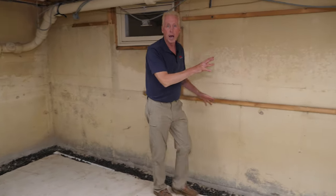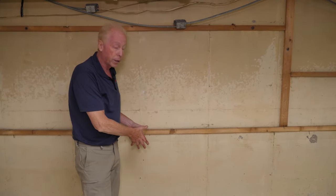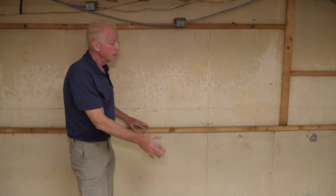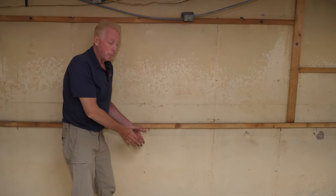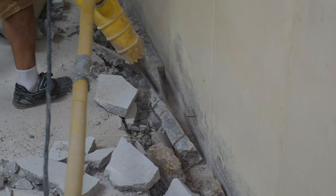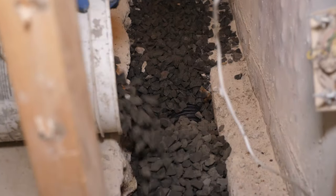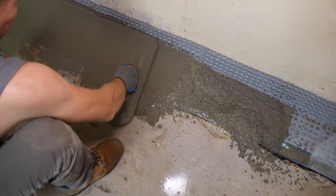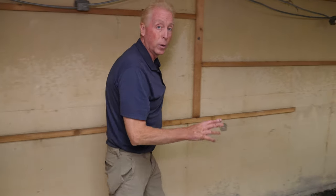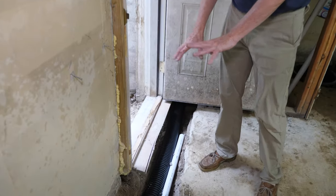As we work our way down, normally we would have left spacers here, but because of the way the other system had to be installed they removed that floor completely away from the wall — they kept the floor on the footing but created a gap for the gutter system. We had to remove that part so we could get right down to the footing where we need to be, to put our drainage in and still enable us to put back the full thickness of the floor.